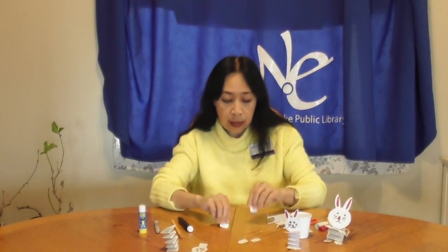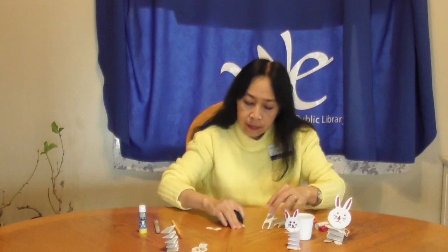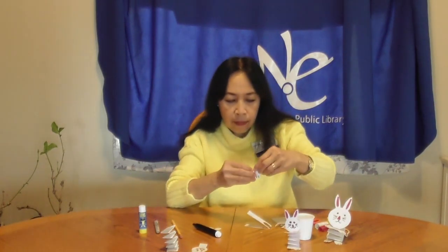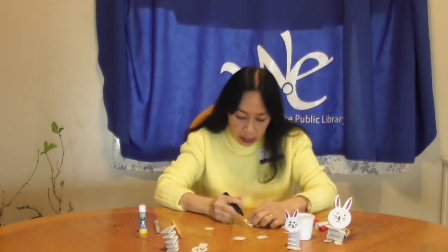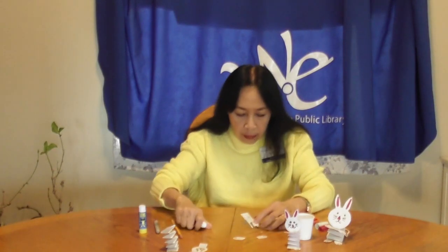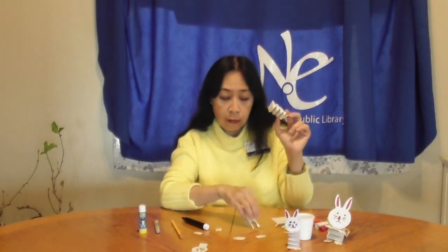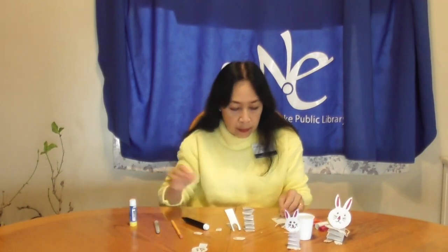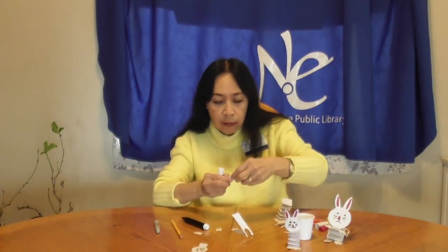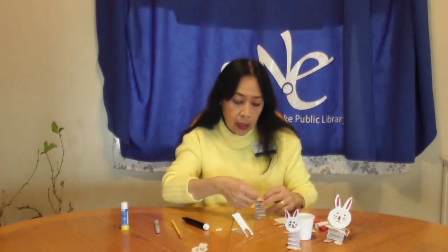You get two hands for your bunny. Draw the feet shape like this on the other folded strip. Put the two feet on one end of the folded paper and glue the hands on the other end.